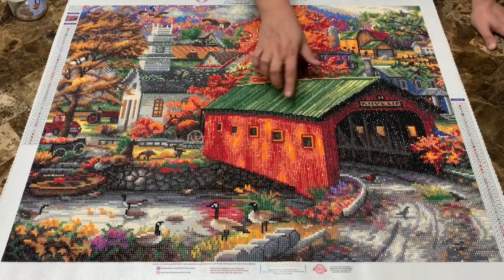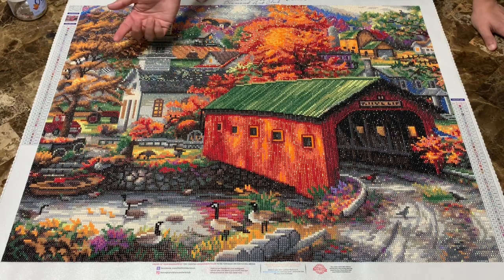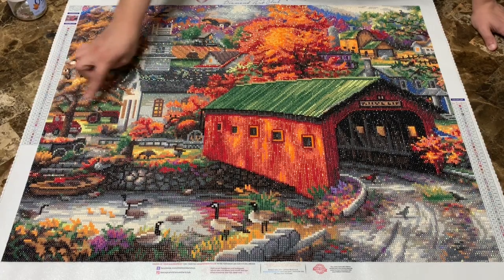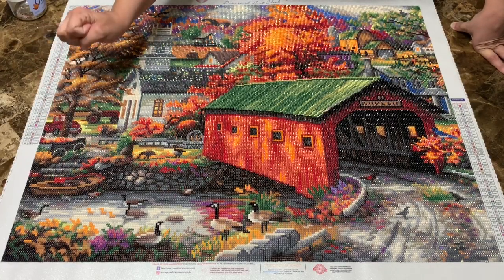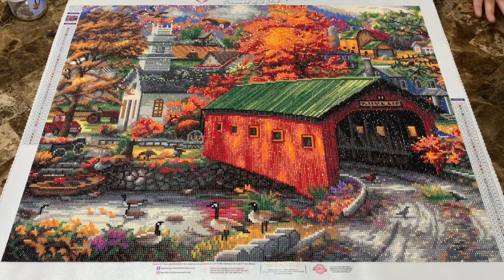There are ABs up in the barn area — well, the covered bridge, excuse me — it's colored with barn colors. I did the outline of the church, the truck over there, parts of the water and the stream, and the outline of the road. It turned out really nice; I love this piece — it was a joy to work on.